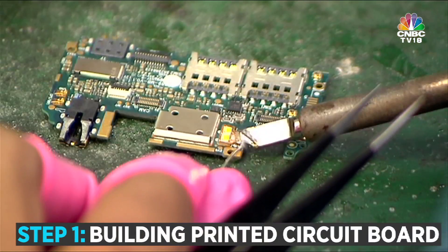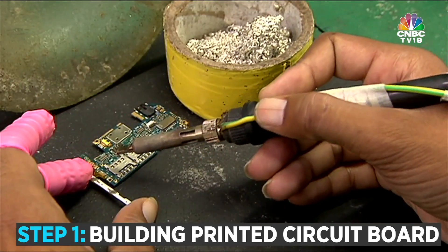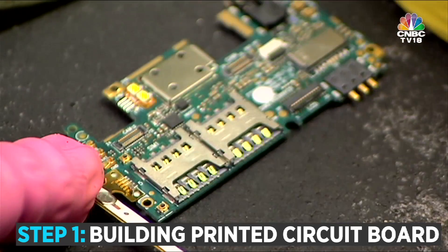Step 1: Building the main circuit. You take a PCB, or a printed circuit board, and all the electronic components are soldered together on it.